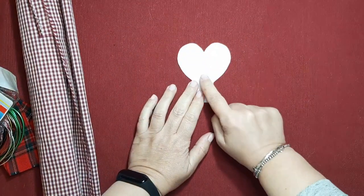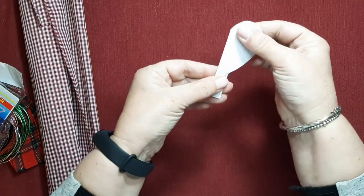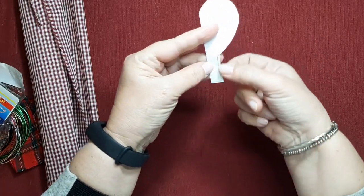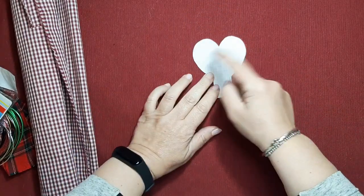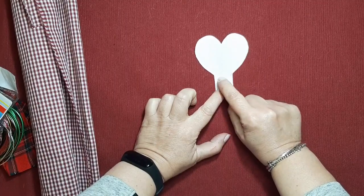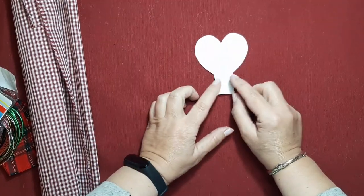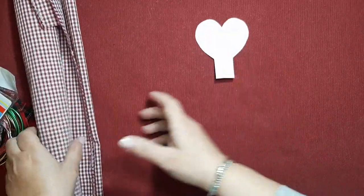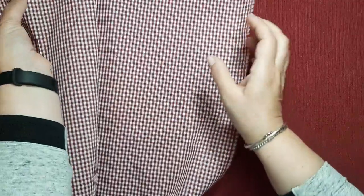We are going to make a heart-shaped glove for this couple of sweethearts. I have taken a mold — it is a normal, standard heart, but I have left a little piece at the bottom, because when we tie it here we are going to create a gather, and it will look like a balloon. We are going to do this in double fabric. I'm going to use these vichy pieces, which are really beautiful.